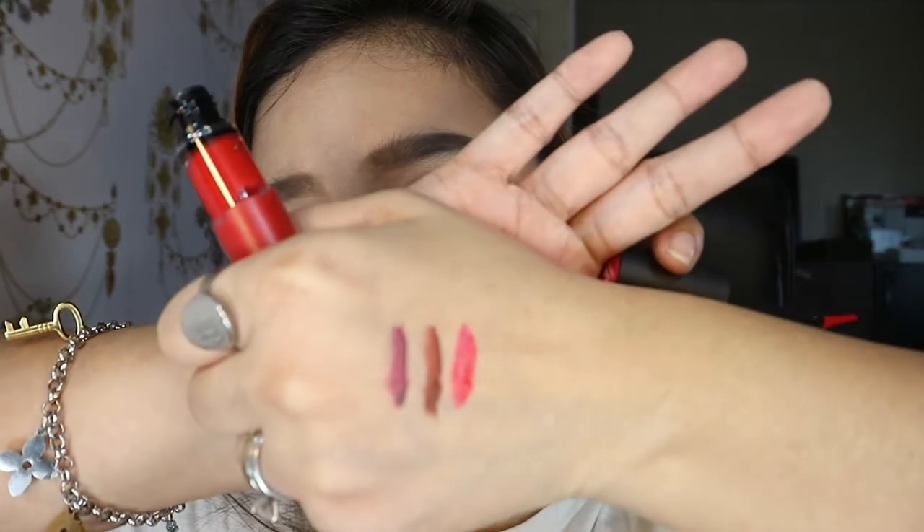The third shade is 114 or I Represent. This one is on the pinkish side — parang Barbie pink. I have only used this once just to swatch on my lips. I won't be showing how it looks on my lips individually. What I'll show later is how I do the color combination with two shades.